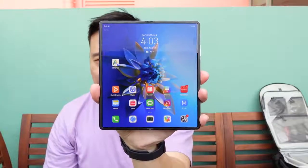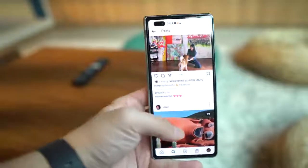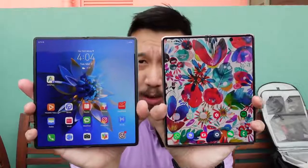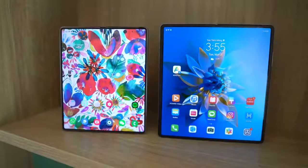The screen is also larger when you unfold the devices. The Mate X2 has an 8-inch display with a 90Hz panel, so the Fold 2 one-ups it with a 120Hz panel on the inside. But 90Hz looks smooth enough — I'll take 120Hz if I can, but 90Hz is more than fine.